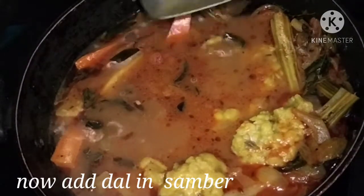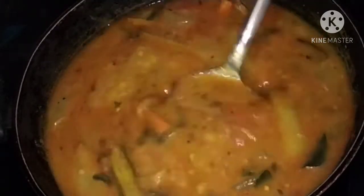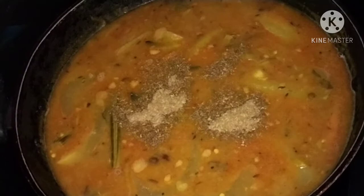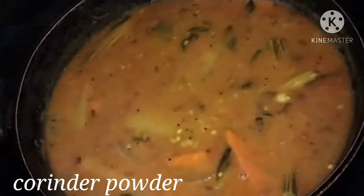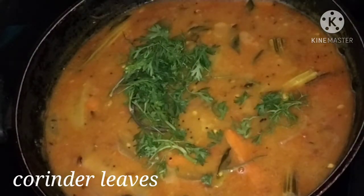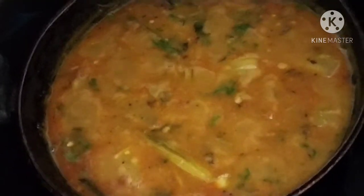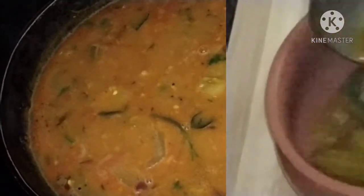Put the fish in the rice. Add the salt. Now let's cook for 1 minute. Let's cook the curry.